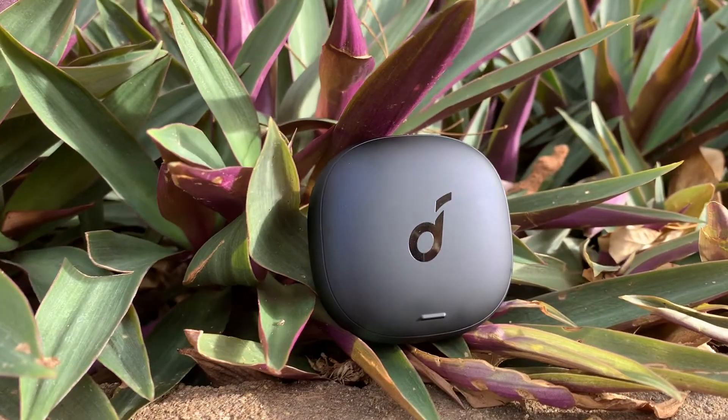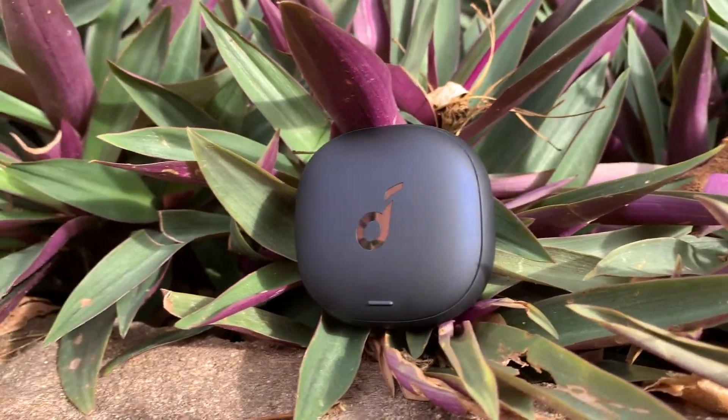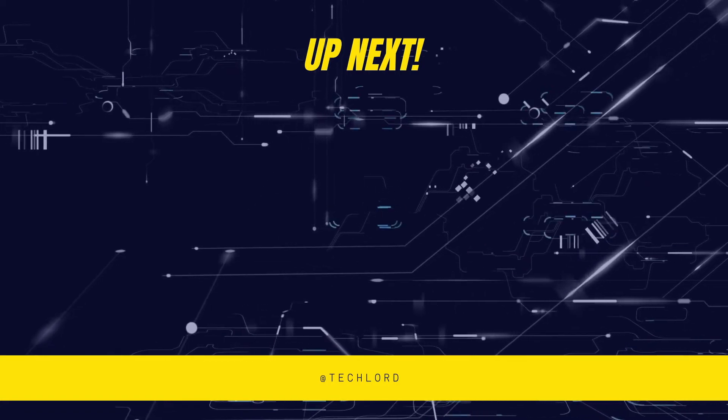So that was the quick review of Soundcore Liberty Air 2 Pro. If you liked this video, make sure to give it a thumbs up and subscribe to the channel because it's absolutely free. Until I see you in the next video, this is Aditya Rajaraman signing off — bye bye.